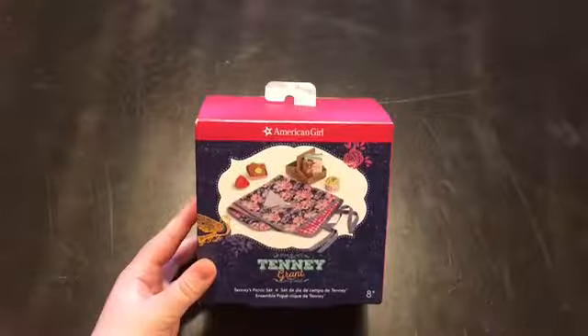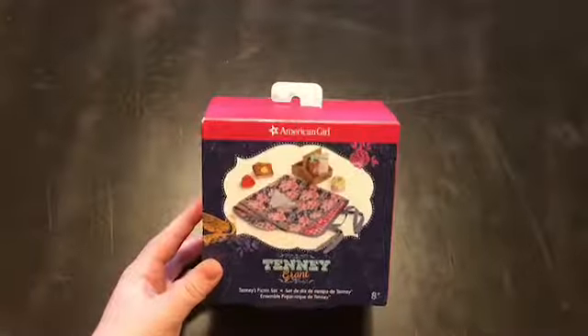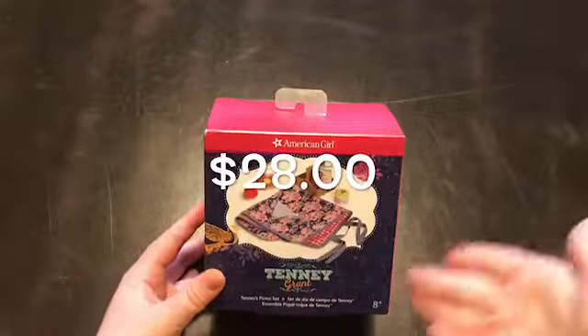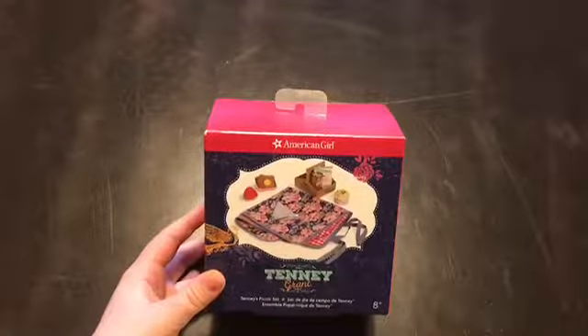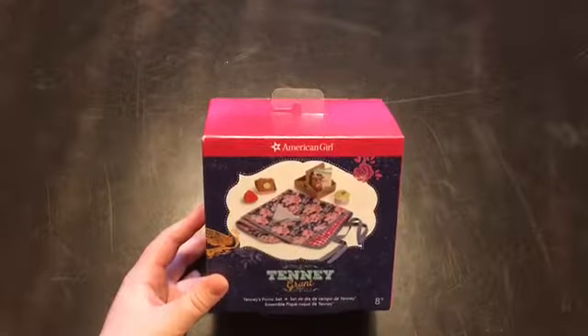Hey everyone, it's AJS here and today I'm going to be taking a look at Tinny Grant's picnic set. This retails at American Girl for $28 and I think it looks like a really cute high-quality set, so I'm really excited to open it up and take a look at it.